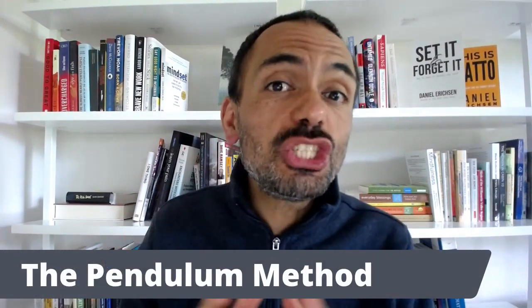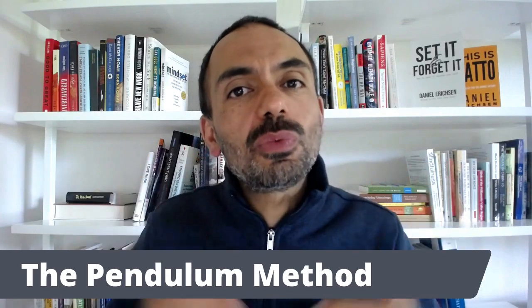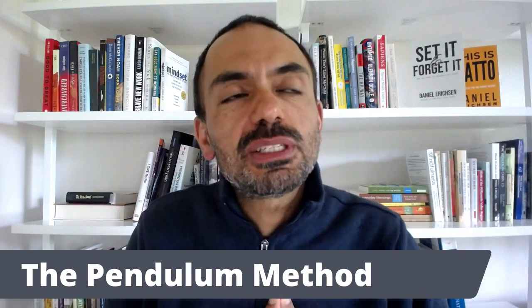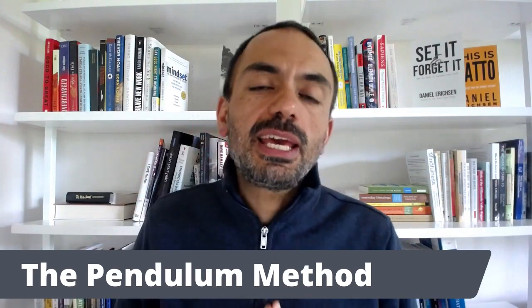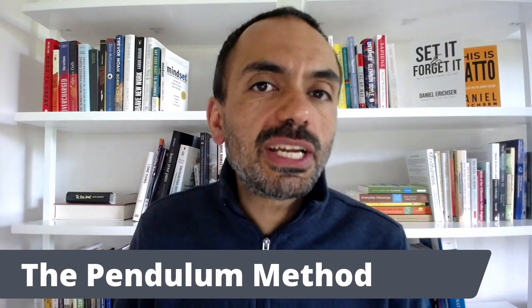Hi there, and welcome to another Insome Insight episode that I hope will bring lots of value to you. We're going to talk about the Pendulum Method. It is something I've been thinking about for quite a while, but I guess it's kind of digested in my brain, and hopefully it's pretty ready to be presented here. And before we talk about what this is and how it's helpful, I want to share a little bit of the background.